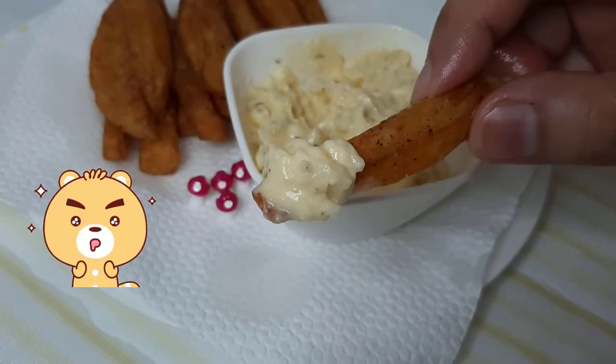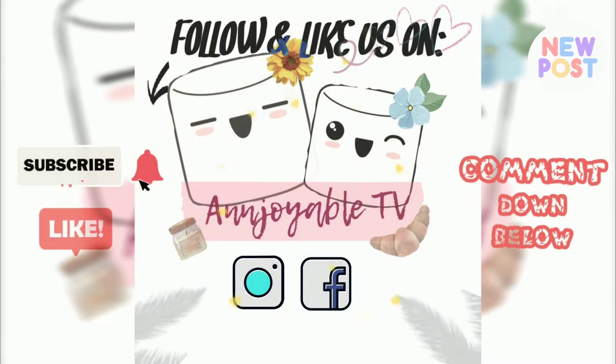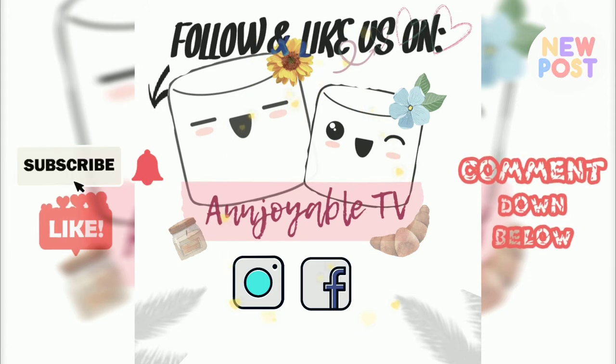So delicious! Like, subscribe, ring the notification bell, and comment down below. Also, don't forget to follow and like us on Instagram and Facebook at Enjoyable TV for new posts — para happy you, happy me, happy palo! Salamat!